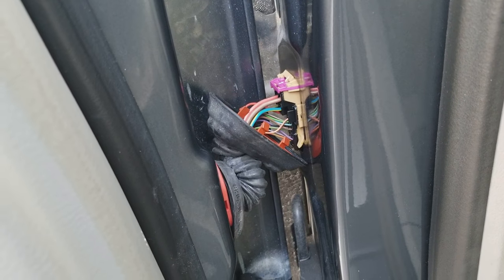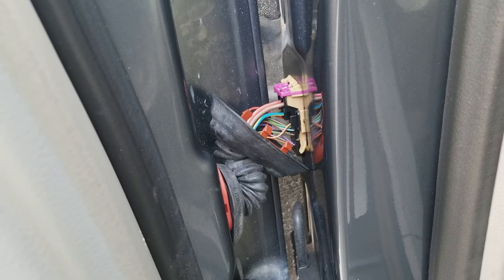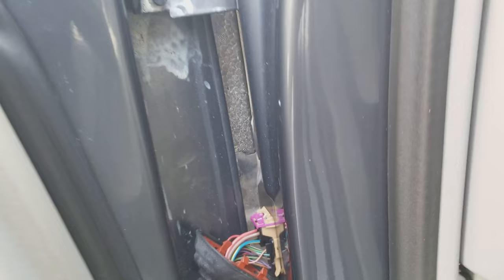So if you're having any kind of problems with your driver's door, first thing to do is just pop that boot off and check — most of the time you're going to find a broken wire. Thanks for watching.